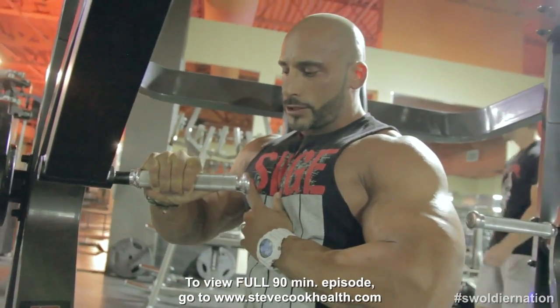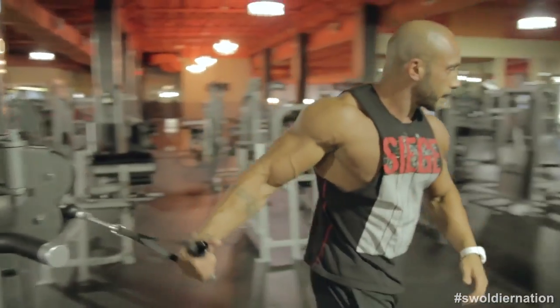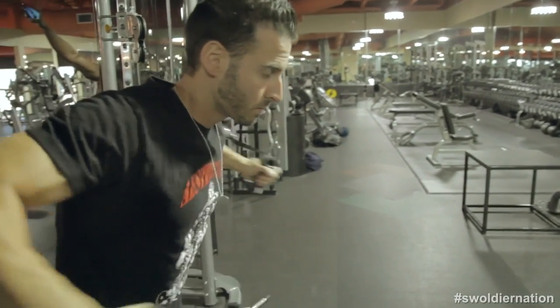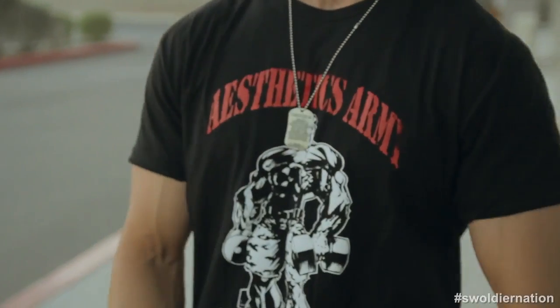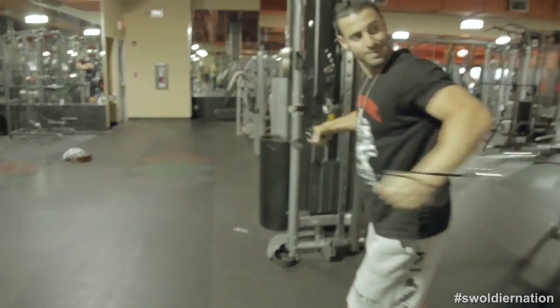I actually have my own clothing line out now — SiegeFitness.com. We're doing fantastic, everybody's picking up the gear. Optimum Nutrition and Bodybuilding.com are helping me out, and of course Steve Cook — Steve's the man, Swolger Nation, thanks guys. I'm also the founder of Aesthetics Army, which is an Instagram page. It started as a small shout-out page and it's at 64,000 followers now. We have some gear too — t-shirts and an original Fight for Fit t-shirt that's been selling really well, and some dog tags coming. I want to thank Steve for having us here to film — he's been a great mentor on Optimum Nutrition.